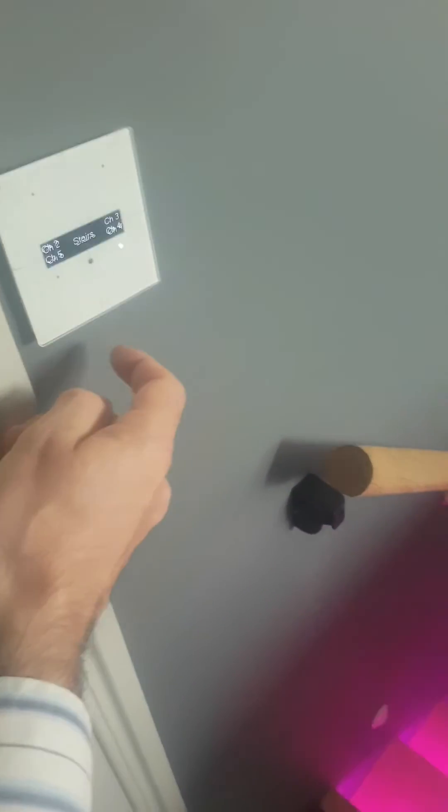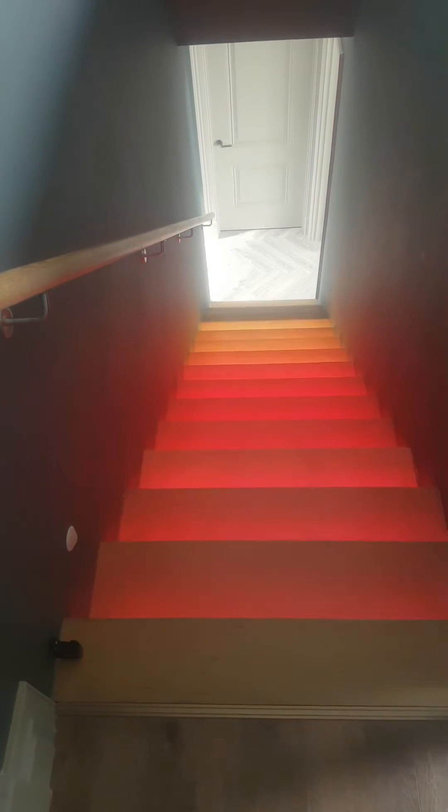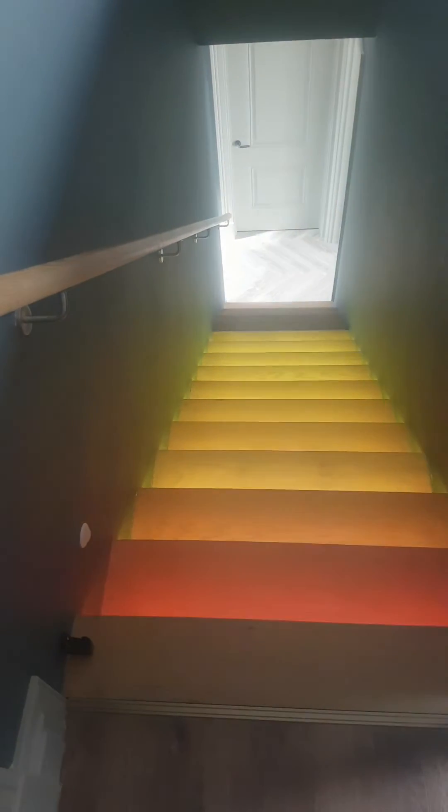There's also some passive infrared sensors at the top and bottom of the staircase, so if they want to activate those, it detects movement and it'll start doing something on the staircase.